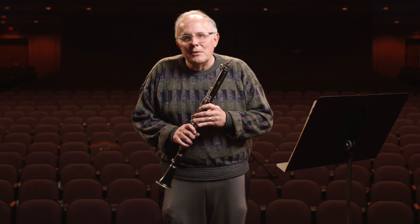Hello, my name is Craig Sahusky. I'm a clarinetist with the Battle Creek Symphony Orchestra and I also teach clarinet and saxophone lessons at the Community Music School. I'm going to talk to you today about the clarinet, this instrument I've been playing since I was nine years old.